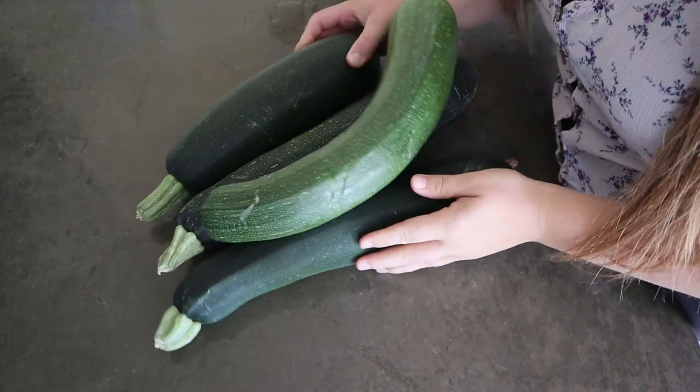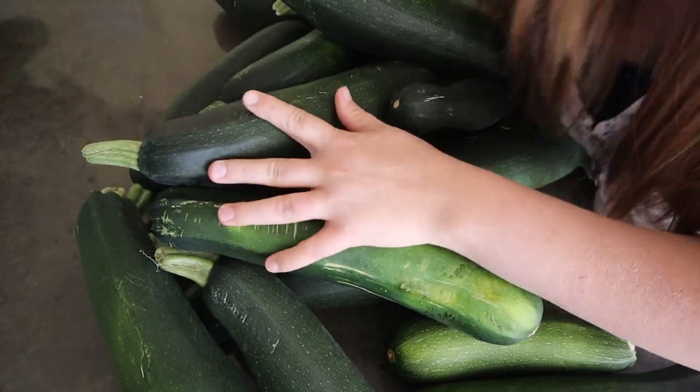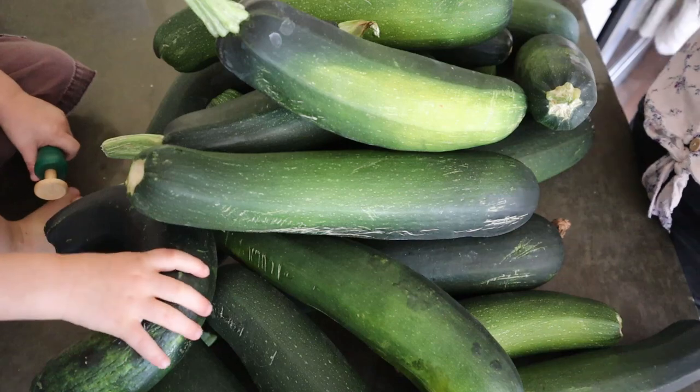Hey friends, welcome back to Homemade Homestead. My name is Rachel if you're new around here and welcome to my kitchen. So we are in full-blown zucchini mode. I have seriously been procrastinating on doing this. We have been harvesting and harvesting zucchini. I've given a bunch away. We've eaten a lot but I have just been letting this mound and pile up on my counter — and today's the day. You guys are my motivation. I am tackling this today.